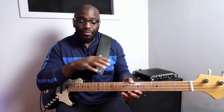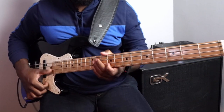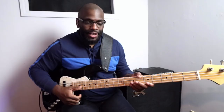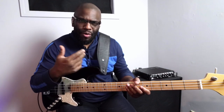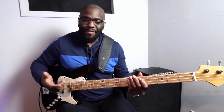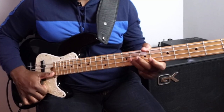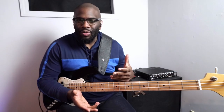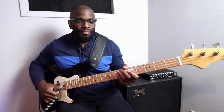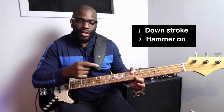I happen to be in the key of D, and it works really well because of the open strings that we have to pluck. But this works in any key — it doesn't matter, I can do it in E flat, do it in F sharp. Since I'm in the key of D, I have that open D string, and it sounds a little bit more pleasing to the ear when you have an open D string in the key of D rather than in a key of E flat — it sounds a little bit weird, but you get the idea.